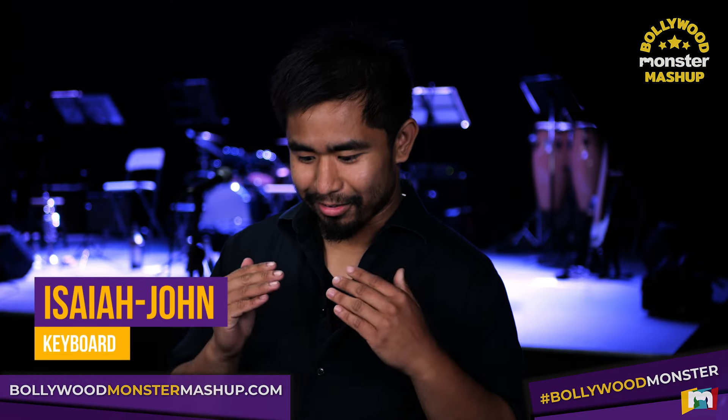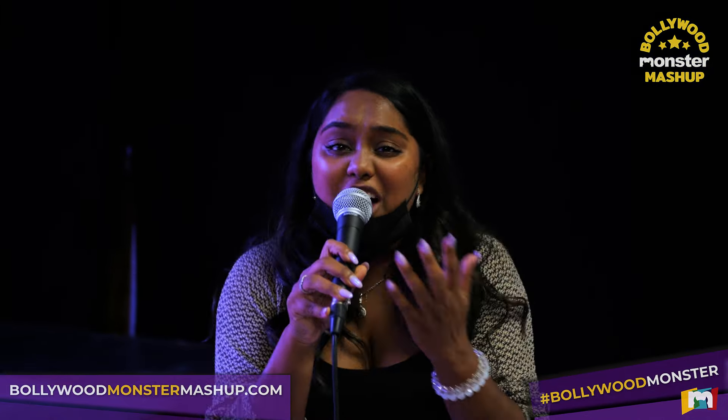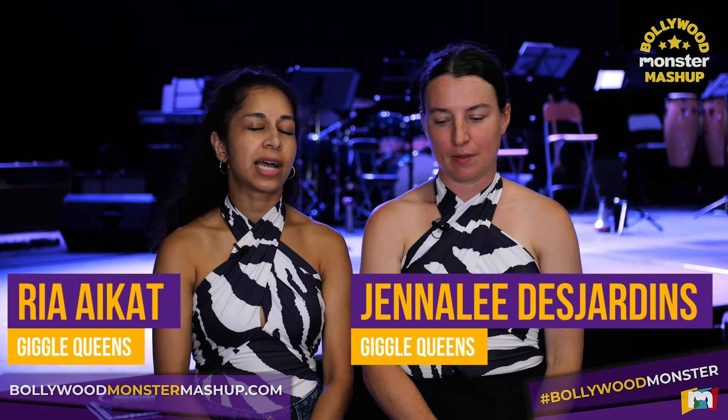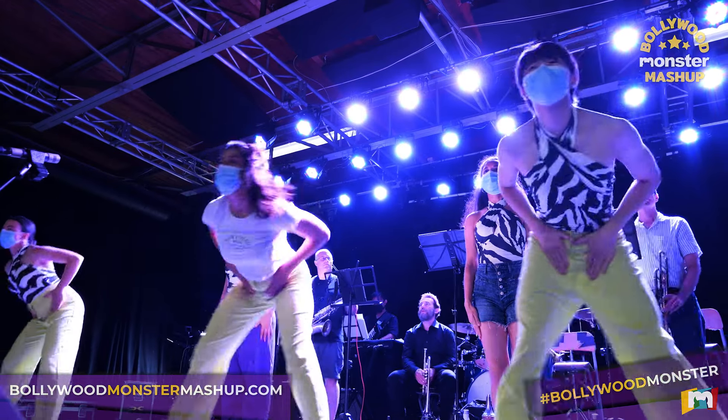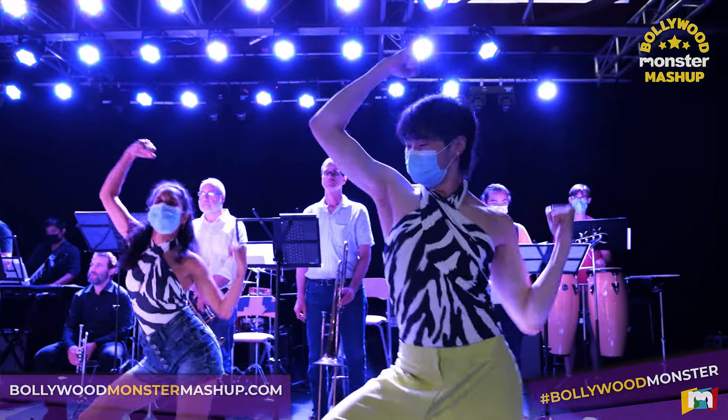This year it is 80s music. A lot of the tunes I would play are ones I would sing on karaoke — the songs are incredible. Last year the theme was disco and we thought nothing could top disco. Never mind — 80s came in and nailed it.